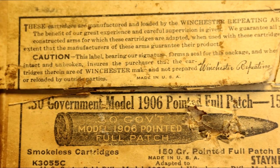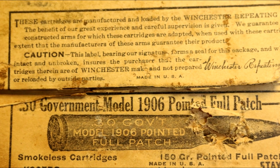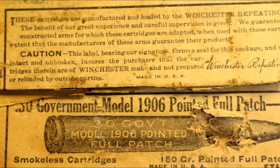This is not even a new occurrence. If you look at the label on this very old box of Winchester cartridges, they warn that if the label is tampered with, the rounds inside could have been reloaded.